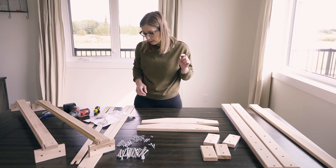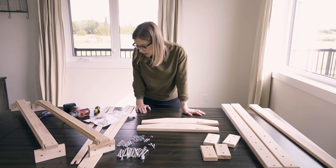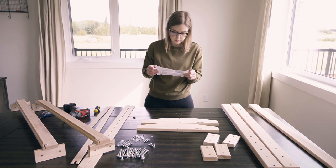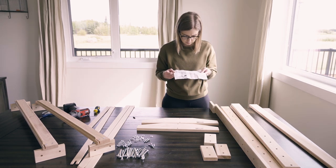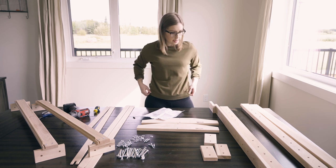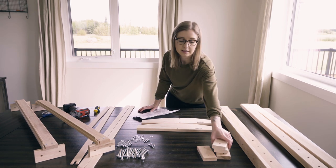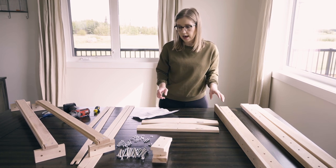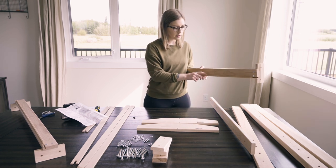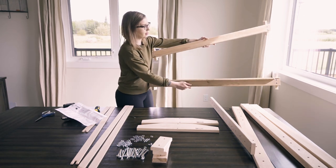Step two: use the bolts to connect the uprights in pairs and secure with wing nuts and washers. This is going to determine how high you want the loom to be — how long you're wanting to weave. For the first setup I'm going to do the smallest setting, so in this case you don't need the extra supports. The top and bottom beams are exactly the same; it's just that on the top the notch hooks face up, and on the bottom the notch hooks face down.